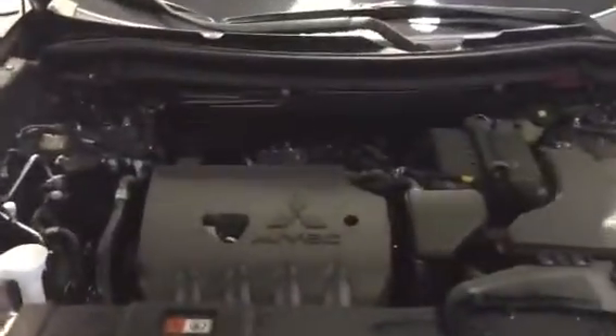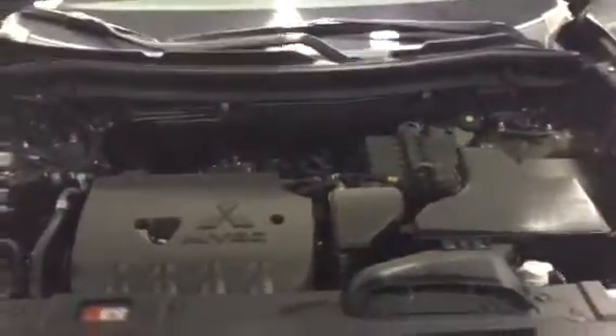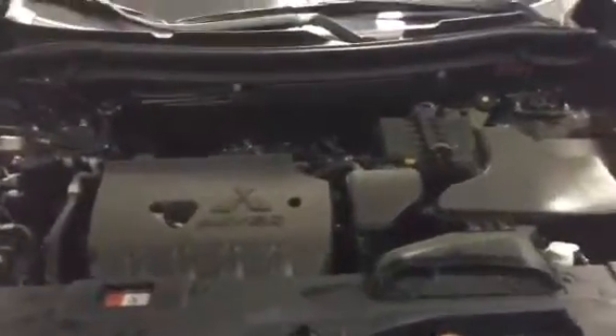Let's take a look under the hood. Under the hood we do have your 2.4 liter MIVEC engine. MIVEC actually optimizes your valve timing response so that way you save a lot more on gas. It's very fuel efficient, and on top of that we do have a five-star plus safety rating all across the line.